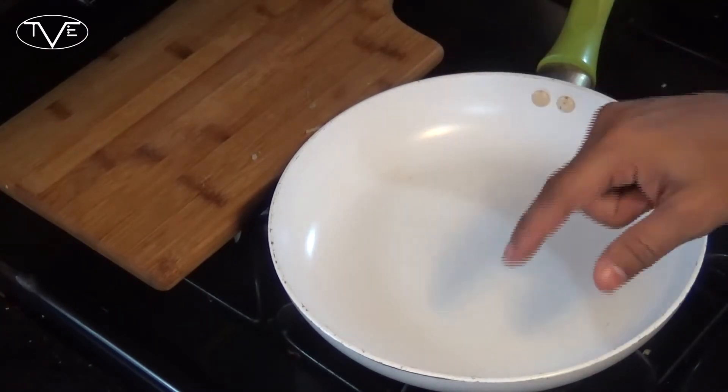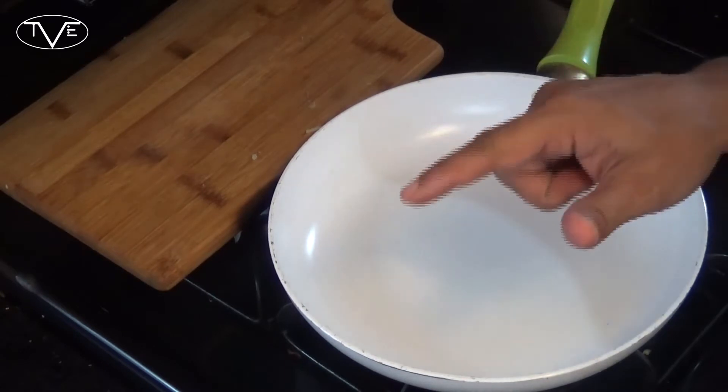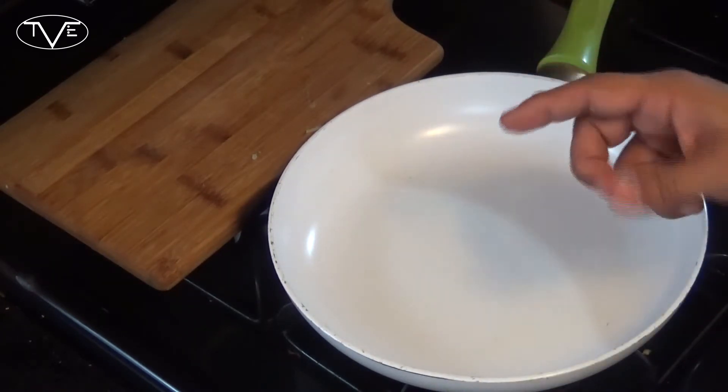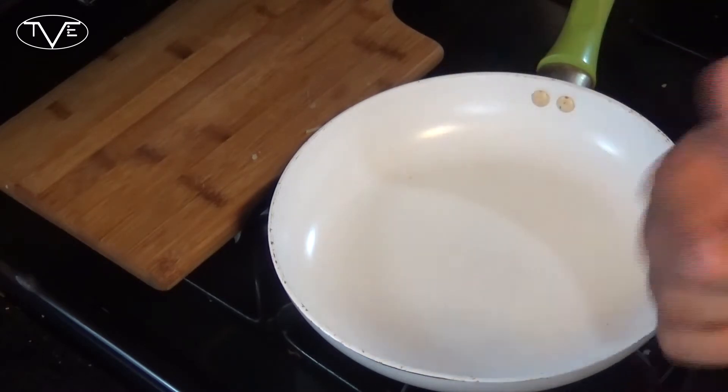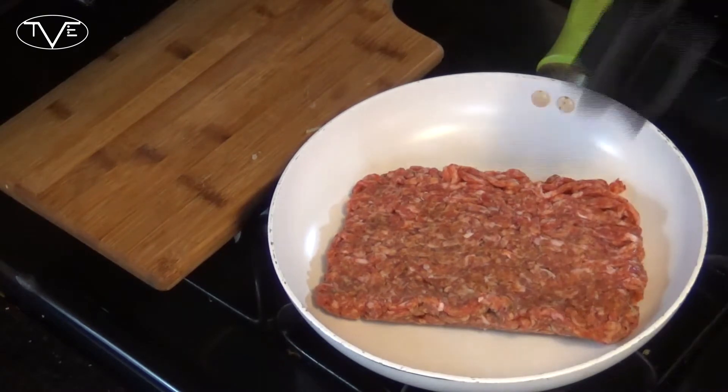Now we're going to go ahead and make the gravy that's going to top this awesome hash. You'll want to cook this at the same time you're cooking that hash so it's ready when the hash is done — obviously I can't do it at the same time because I'm showing it on camera. We're going to start with our sausage and just go ahead and brown this up.